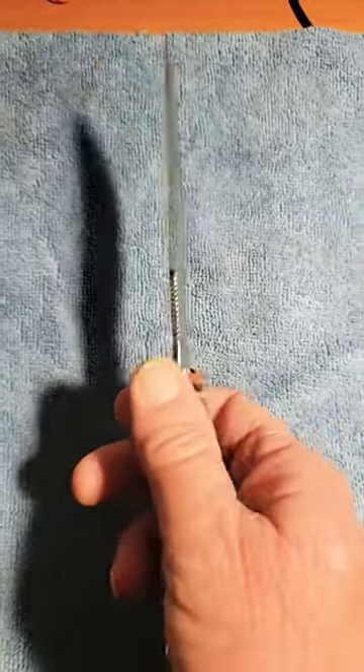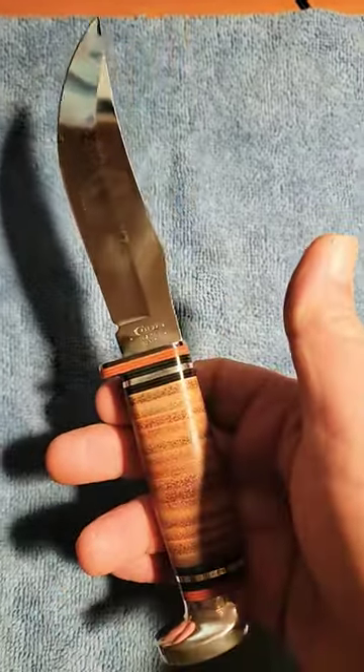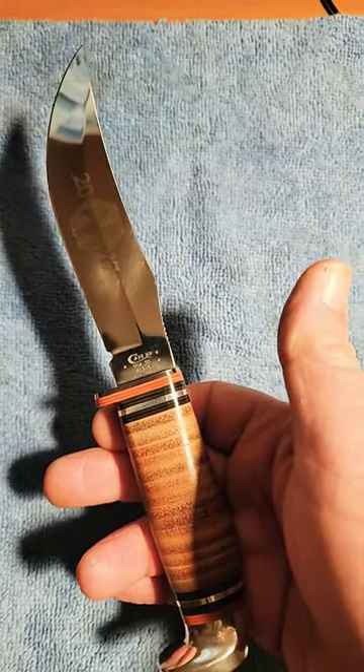Just a gorgeous knife overall. If you like Case knives, make sure and check out my playlist here on Knife Delights on Case knives.